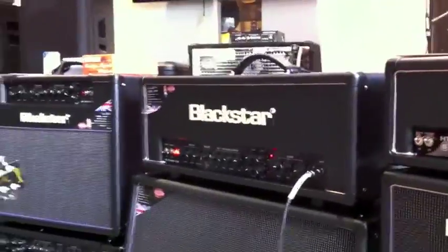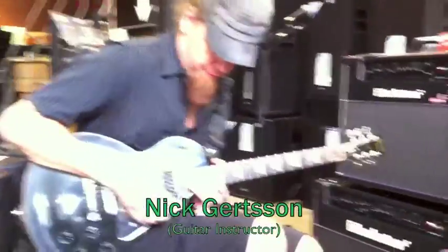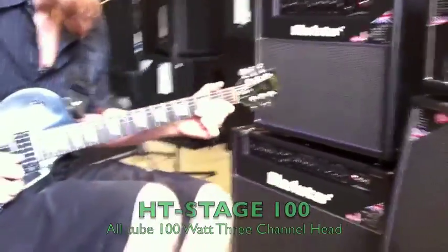Hi, Mike here at EZ Music Center with Nick Gertsen, our guitar instructor. He's playing the new Blackstar 100 watt head and we're gonna let him tear it up and see what you guys think. It's the HT Stage 100.